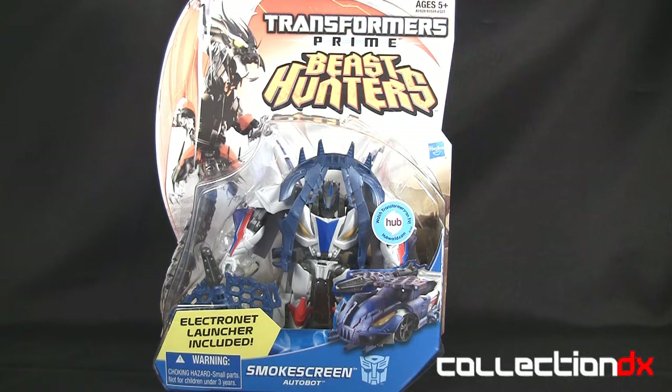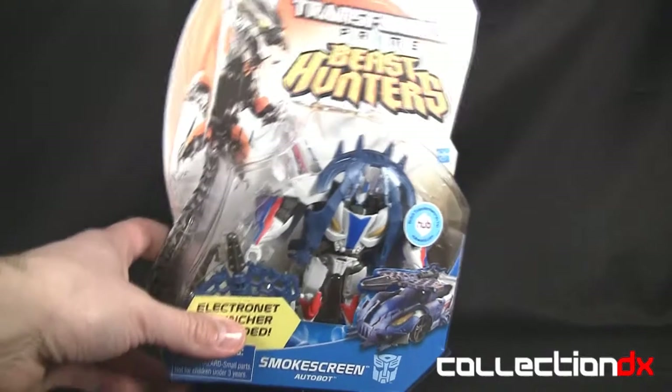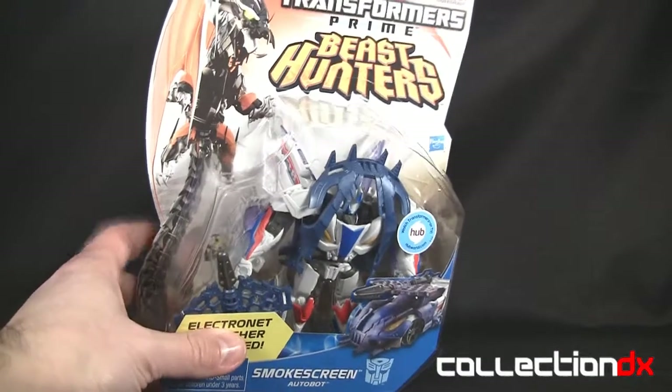What's up everyone, it's ChachiPower here with CollectionDX to do a review of the Transformers Prime Beast Hunters Smokescreen. So happy to get this — been looking forward to it, even though it is a Beast Hunters figure and I'm not really into that line.